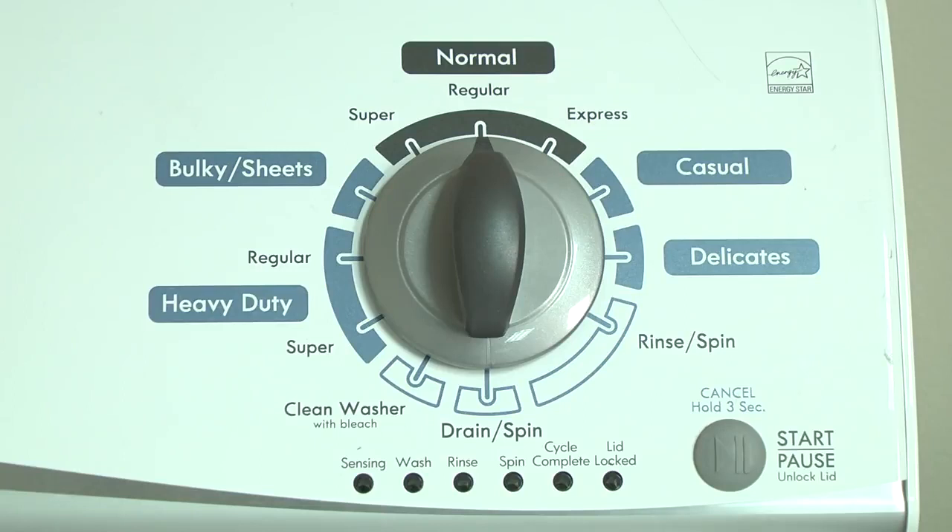How to display error codes on Kenmore and Whirlpool vertical modular washers. Kenmore and Whirlpool replaced the common direct drive top load washer with the vertical modular top load washer in 2012. The vertical modular washer, VMW, has a self-diagnostic system in the electronic control to help you figure out the cause if something goes wrong with the washer.